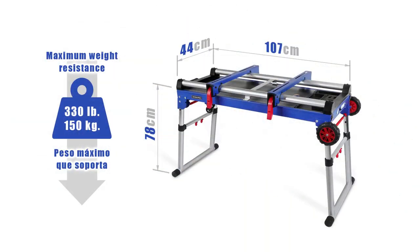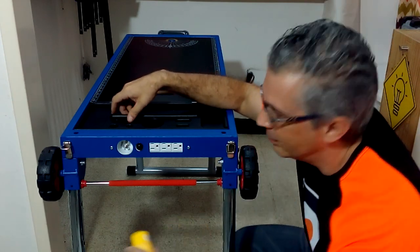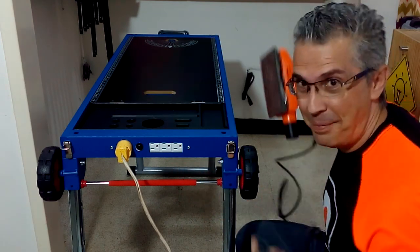This table supports a weight of up to 330 pounds or 150 kilograms and allows you to work comfortably while standing or sitting in a chair. On one side we can connect the electric current to have three outlets nearby to work with any electric tool.